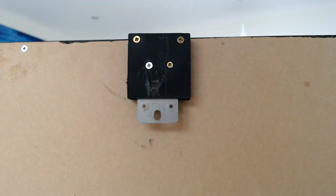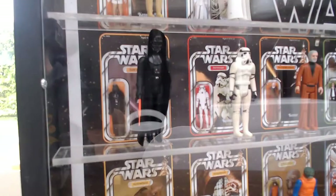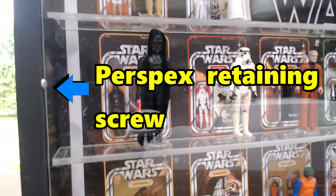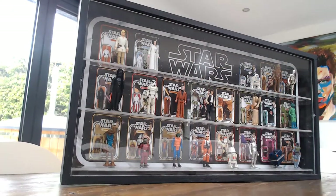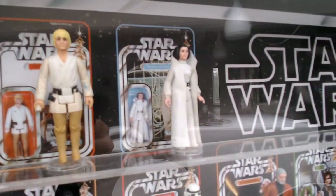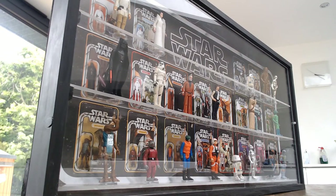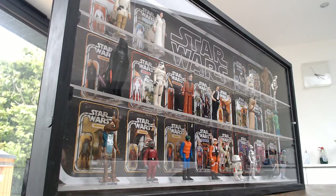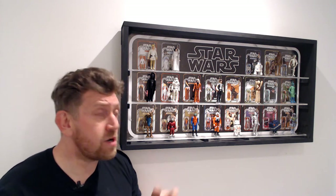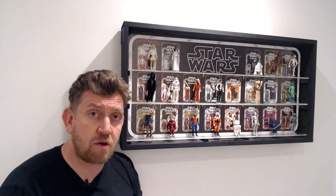Here is the finished case complete with figures in position and the perspex front cover. The perspex is held in place with two small screws in the middle of the sides, 215mm down from the top or up from the bottom inner edge. The front cover has the same measurements as the poster and fits nice and snug inside the case edges. The two screws give easy and quick access if you need to adjust the figures. If I've inspired you to build your own Star Wars figure display case, leave a comment below and let me know how it went.